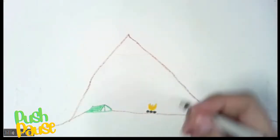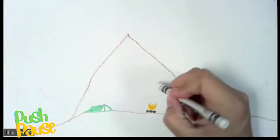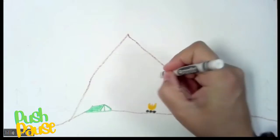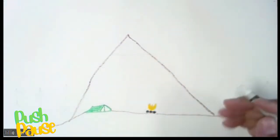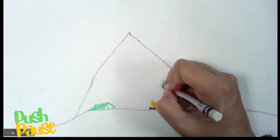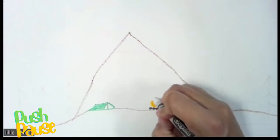From here we're going to get our white and do some very easy letter S's. These letter S's will make it so that our watercolor doesn't go through. Very simple letter S's, and that's going to be the smoke coming from the fire.